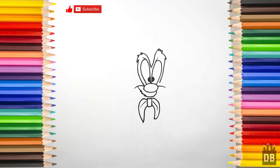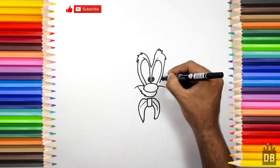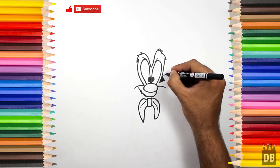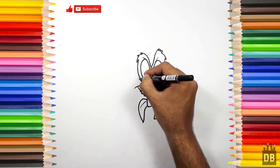Okay, now we are going to make his ear. First we will make a triangle shape like this, and the same for the other ear.